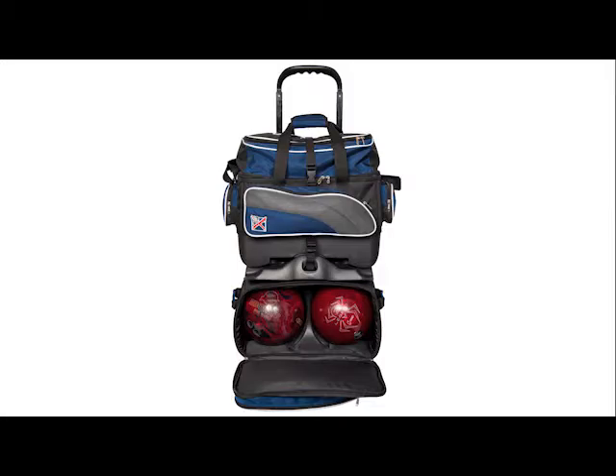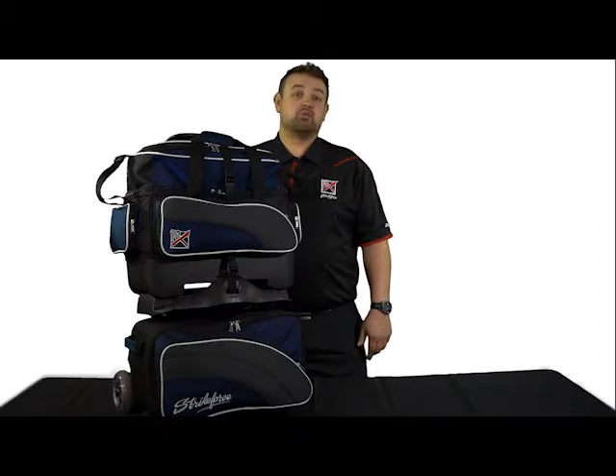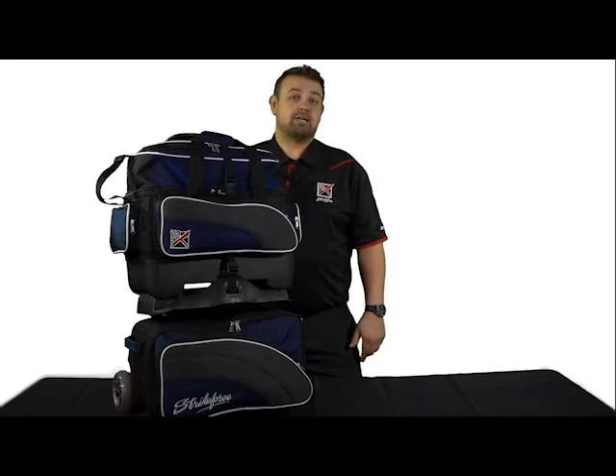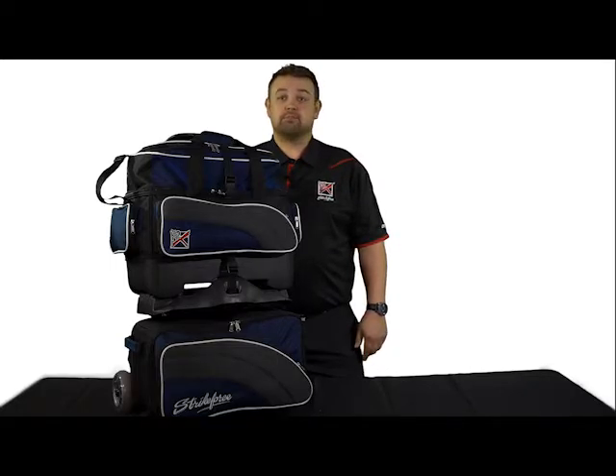This bag is equipped with end pickup handles as well as one on the bottom of the bag for ease of lifting. The inside ball compartments have molded plastic ball cups and foam padding to protect your bowling balls.